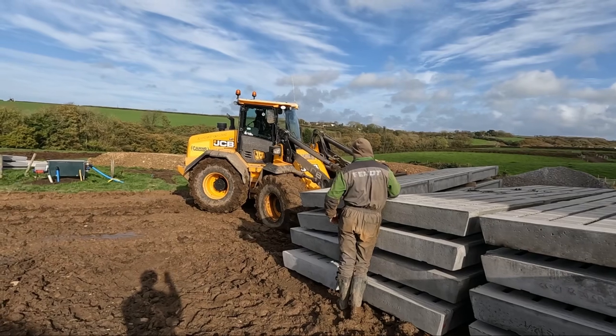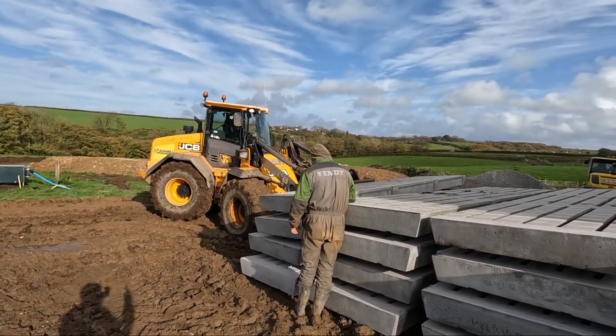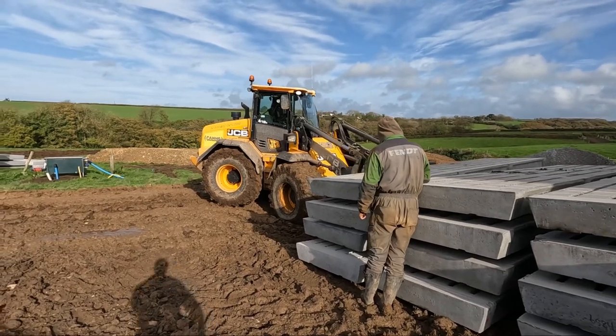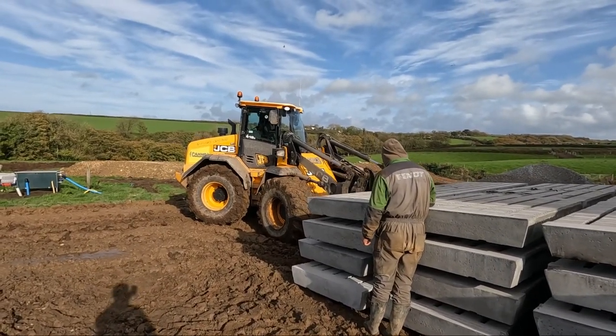While the telehandler is inside the shed bringing them in, we've got this wheel loader here and it's bringing them closer to the shed, because the field has got them so wet that the telehandler cannot move them across. But that is all, and I hope you have enjoyed this video and I'll see you in the next one.